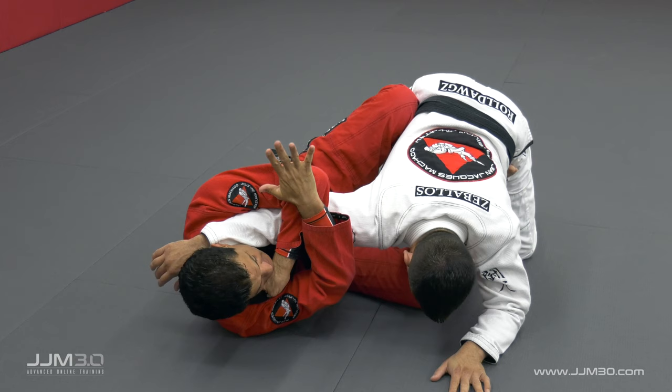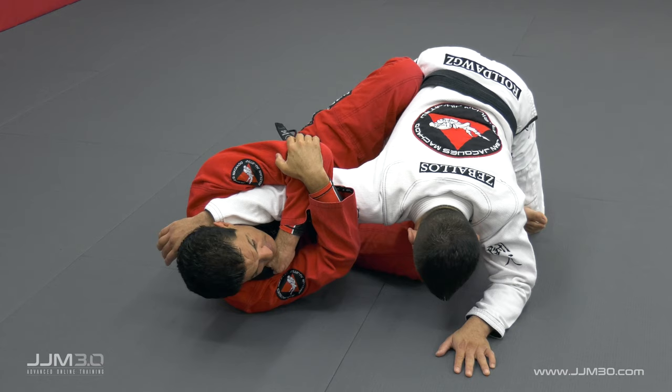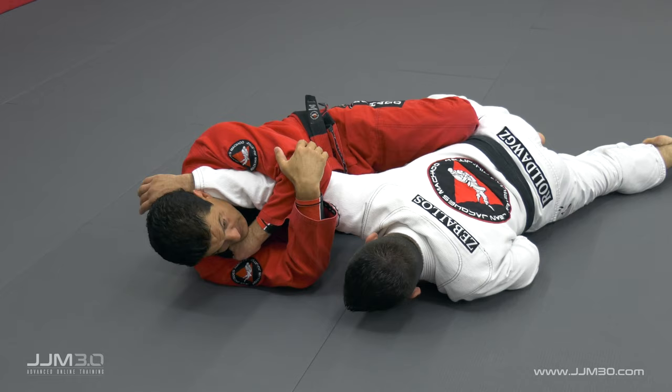I hold my elbow. A lot of times what I do is I block his knee. That makes it harder for him, because if I start stretching, then it's hard for him to use his weight to defend.